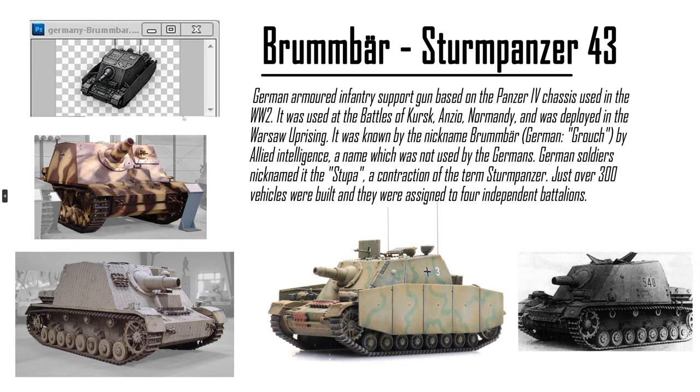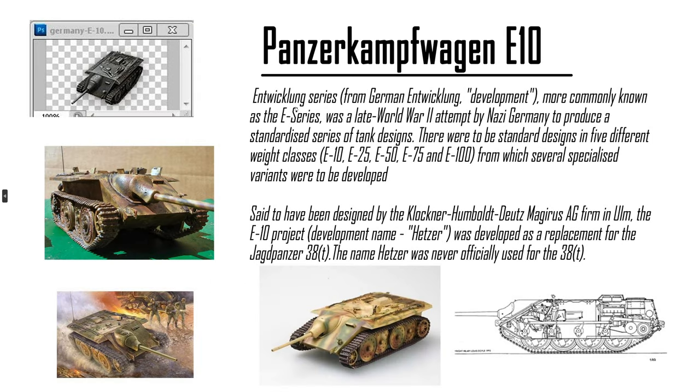The Sturm Panzer IV — the Brumbar. I would love to have this vehicle, but it's not balanced. It's a high explosive shell derp gun. Maybe a tier 6 premium. But it's been a long time so we're not getting this thing — we're not even close. We have the Sturm Tiger, which was coming up, but that was only for a special event.